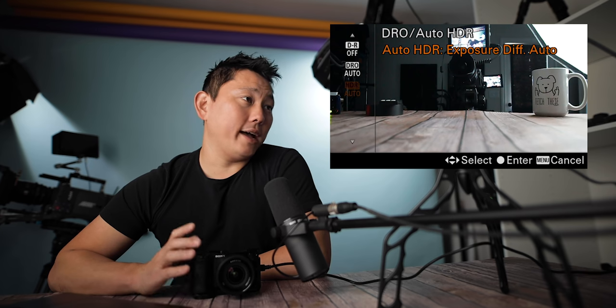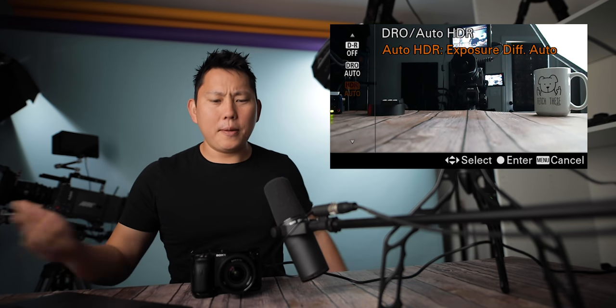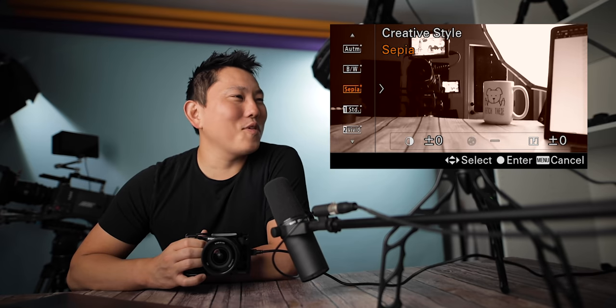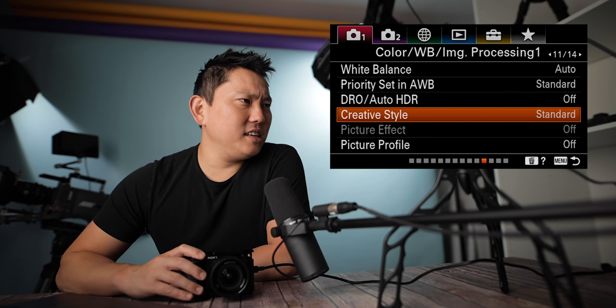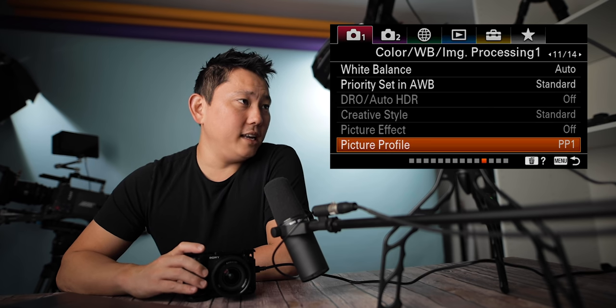Auto HDR takes multiple photos and combines them, just like HDR. It only works in JPEG mode — I can't activate it because I'm in JPEG and RAW. If you're shooting JPEGs on a tripod, that's something you might consider using. Creative style is where you find your general looks like sepia — I'll leave this on standard. Actually, it doesn't really matter because I usually turn on a picture profile, which basically disables your creative styles anyway.